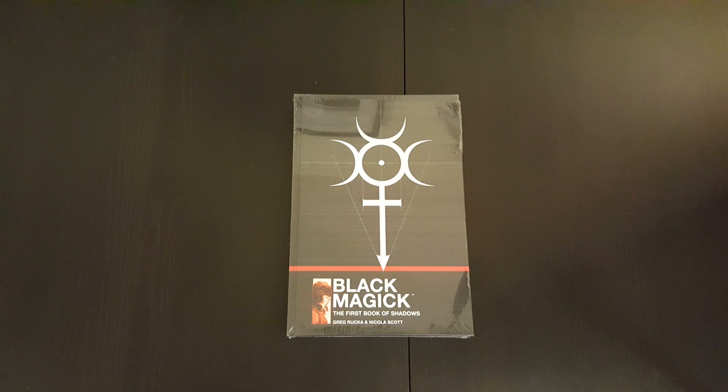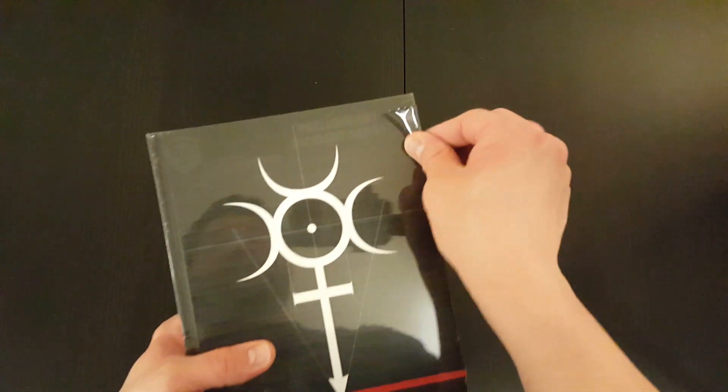Hey everyone, welcome to another episode of the Casual Comic Collector. Today I've got another unwrapping and overview video for you. This time we've got the Blackmagic The First Book of Shadows Deluxe Edition by Image Comics. Let's get it unwrapped and have a look inside.